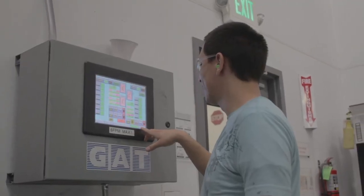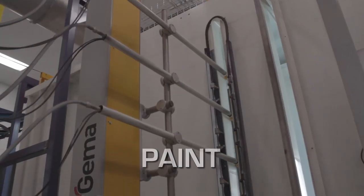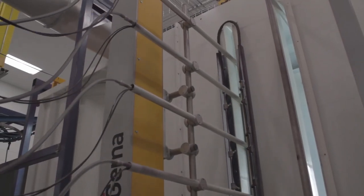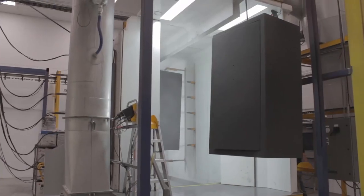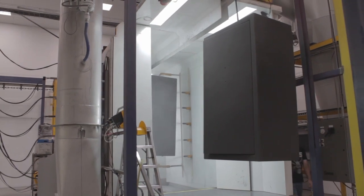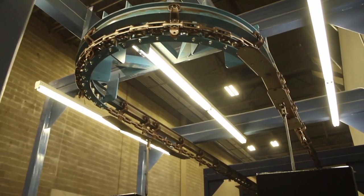The second phase of production begins with Liberty's three million dollar paint room. It's the cleanest, most efficient powder coat system in the world, where finishes are automatically applied with accuracy and no waste. Powder-coated safes enter the oven a second time where the coating is literally melted to the safe for a beautiful yet durable finish.